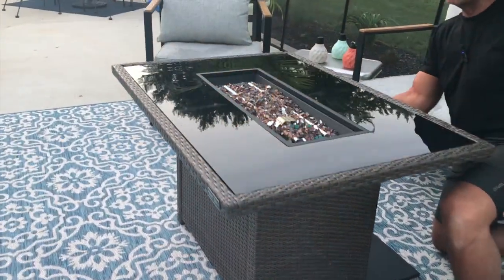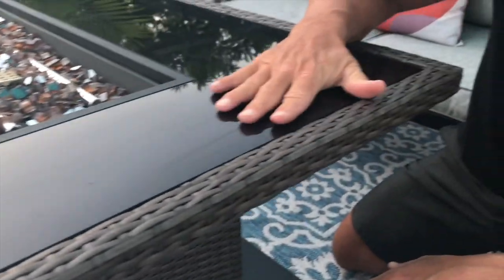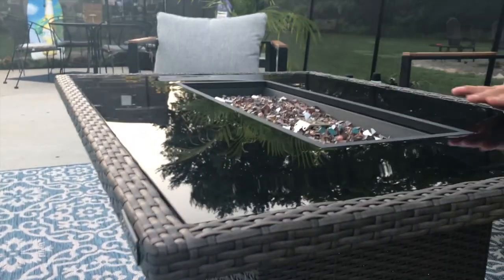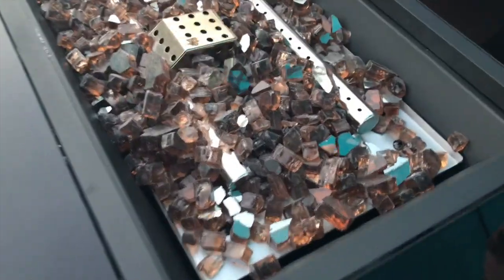This thing has a nice high-tempered glass on the top — pretty much a shock-proof surface — so you can put your glasses or cups on here. What's also nice is you can add more of the broken glass decorative effect. Everything you're seeing here does come with it.